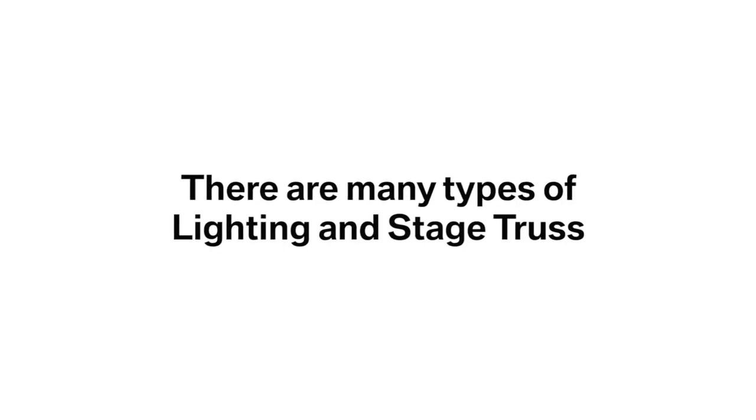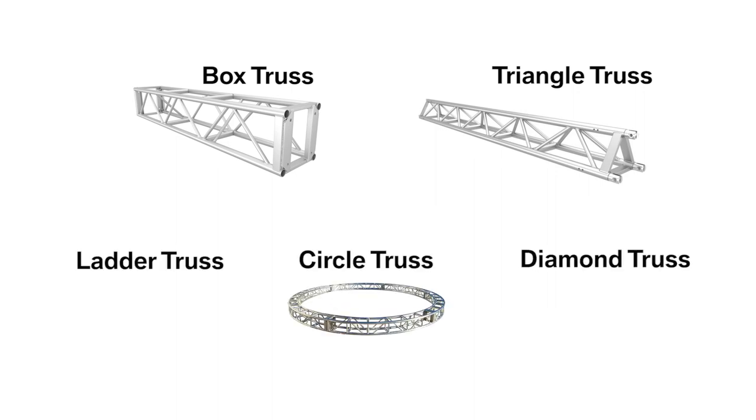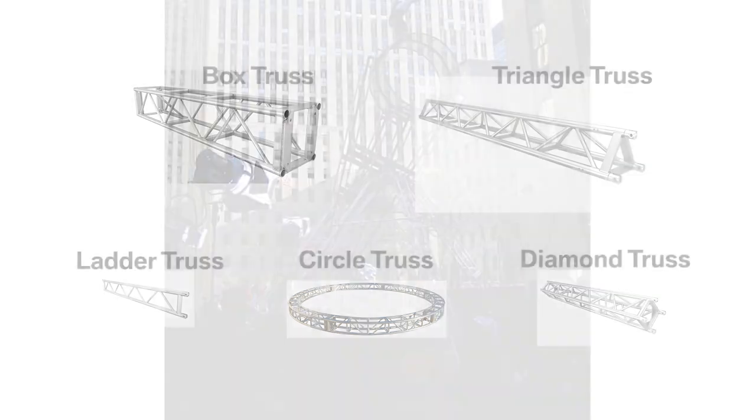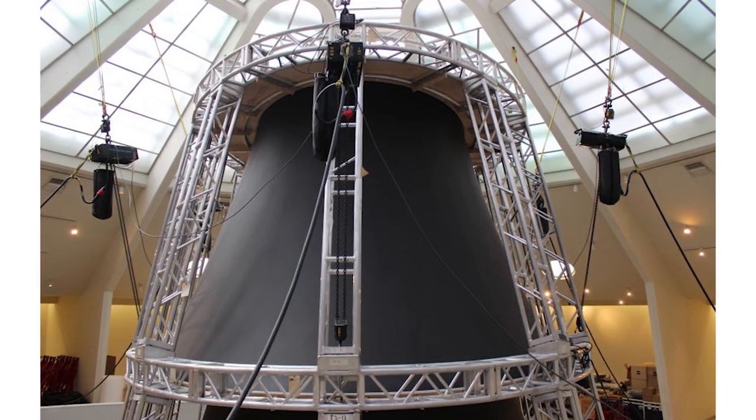There are many types of lighting and stage truss. Box truss and triangle truss are most commonly used. Circle truss, ladder truss, diamond truss, and custom designs are often used to enhance a stage set or to accommodate a specific design element.